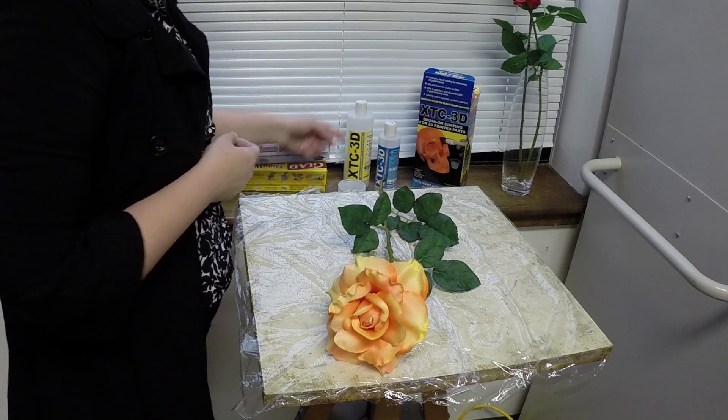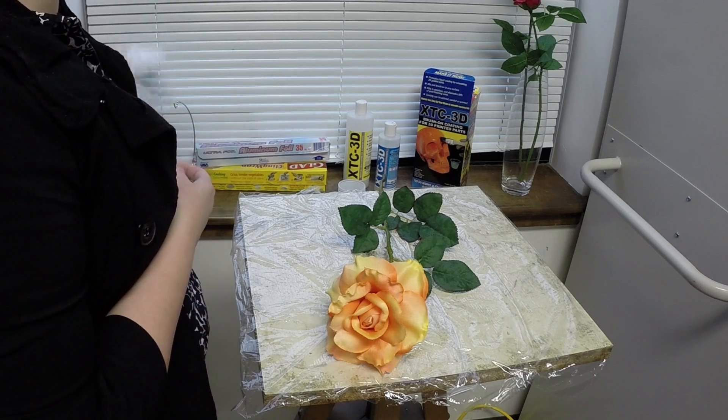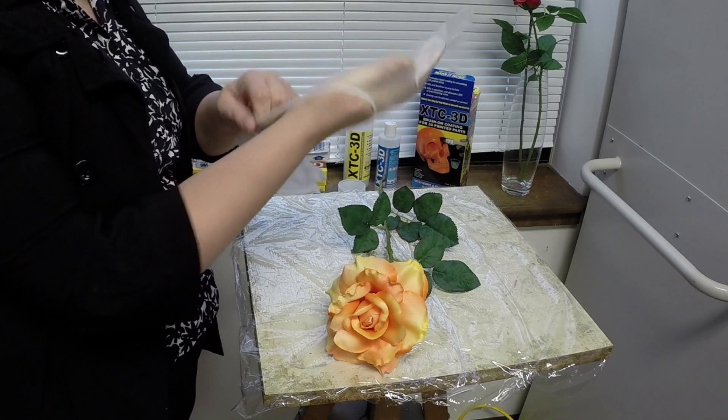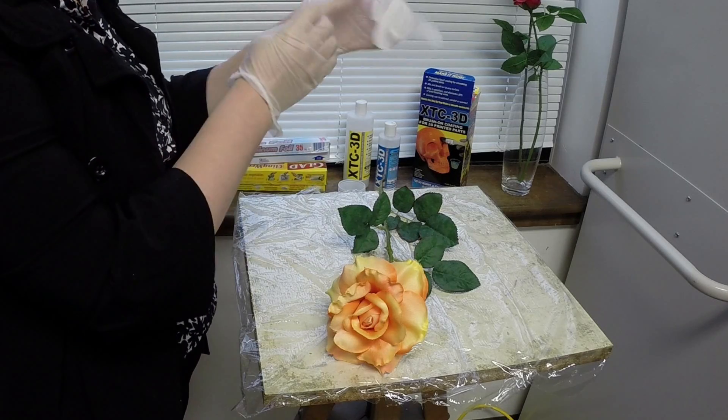But Smooth-On has this fantastic new coating product. It works better than anything else I've tried. You can apply it to many different kinds of surfaces, from 3D printed parts to fabrics, and it creates a clear, smooth, firm result.